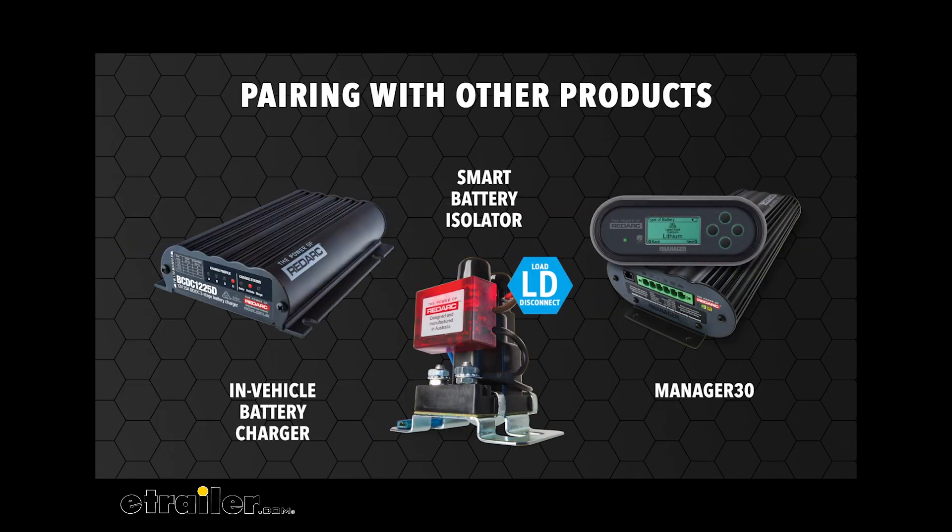You can pair the Smart Battery Isolator with in-vehicle battery chargers, which will allow the start battery to be jump started from the auxiliary battery in the event that the start battery is discharged or fails. When programmed as a load disconnect isolator, it can also be paired with battery management systems to protect the auxiliary battery from excessive discharge.